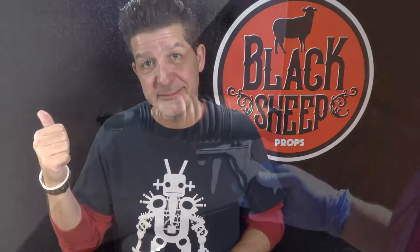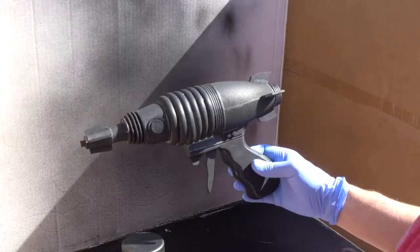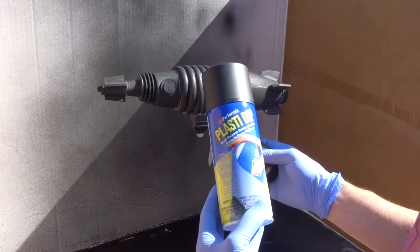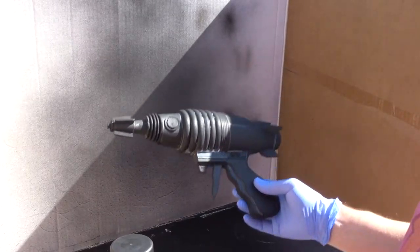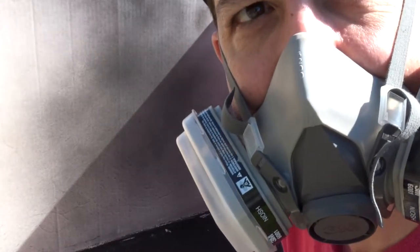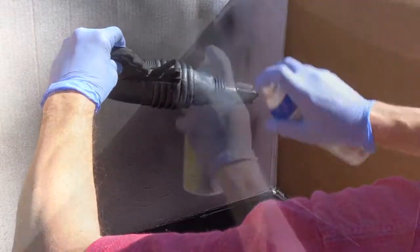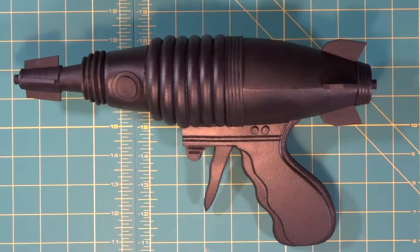We're out back by the spray booth. We're going to coat our ray gun with Plasti-Dip to get it ready to paint. As always, do not spray even outside without your respirator. Look at that — that is what a nice Plasti-Dip coated prop looks like. You can't see any more of the silver Sharpie lines, can't see any of the white quick seal we used to fill in. Very nice.